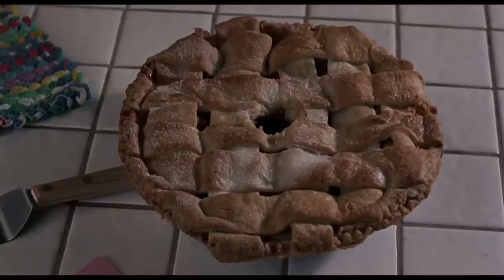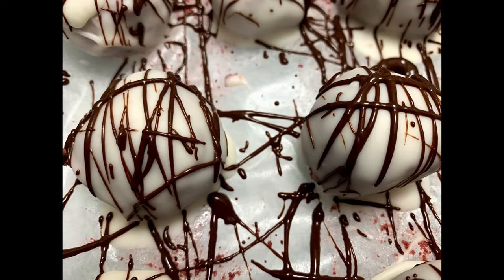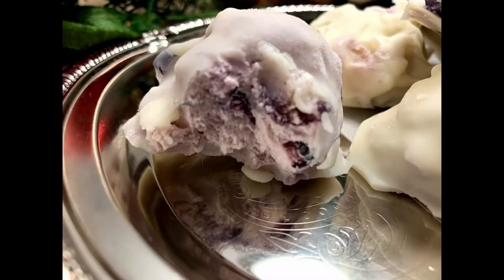I'm taking the desserts that we all love so much and making them into bite-sized edibles so we don't feel as guilty eating all those carbs and sugary deliciousness. Today we are making red velvet cake bites, carrot cake with salted caramel bites, and lemon blueberry cheesecake bites.